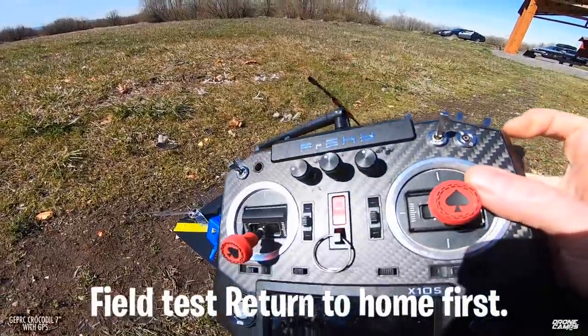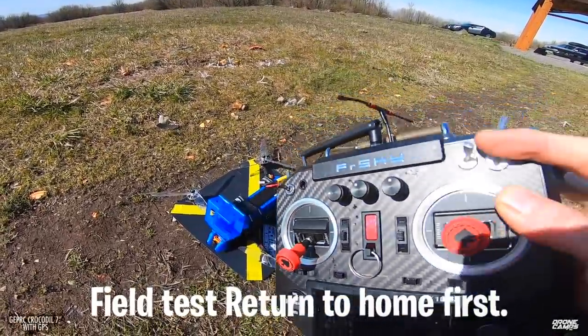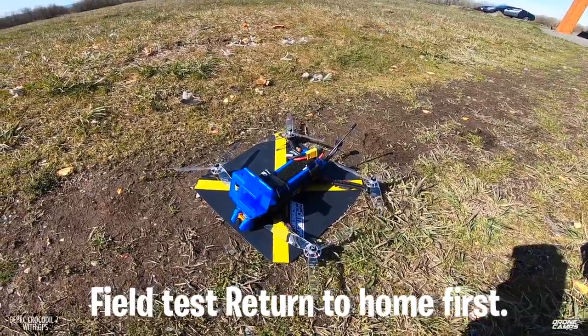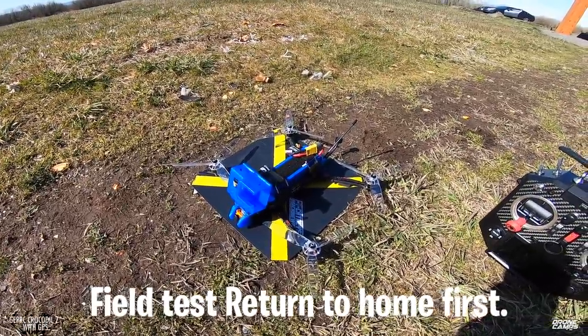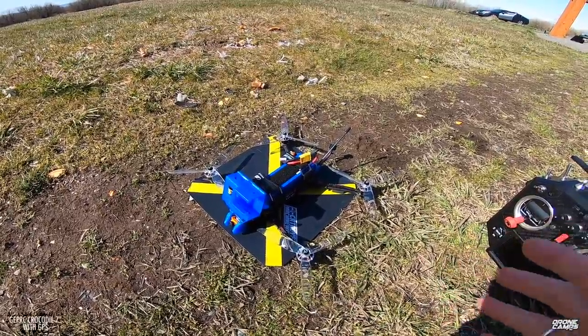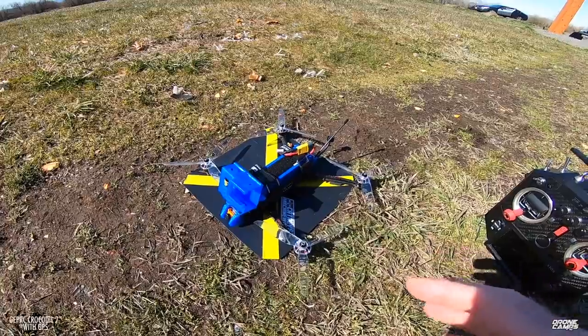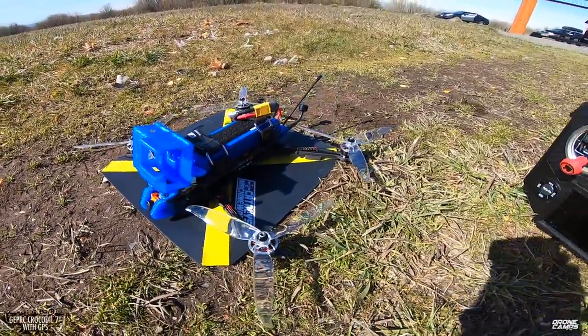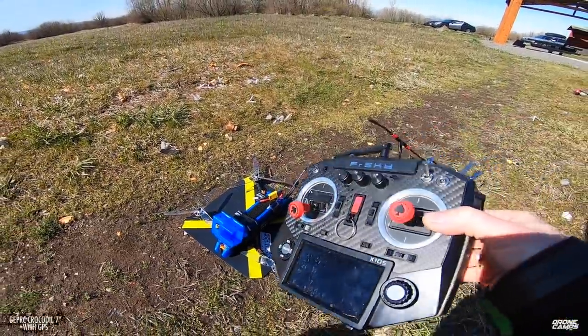Inside Betaflight it's going to be called rescue. If you hit that and it fail-safes way out there, you're going to have to go find your quad. I always field test my return to home first — line of sight at the field. I even do that on my wings because I don't want any problems when I'm way out there. I've seen other people go way out testing return to home the first day with a brand new plane and crashed because they didn't have something set up right.